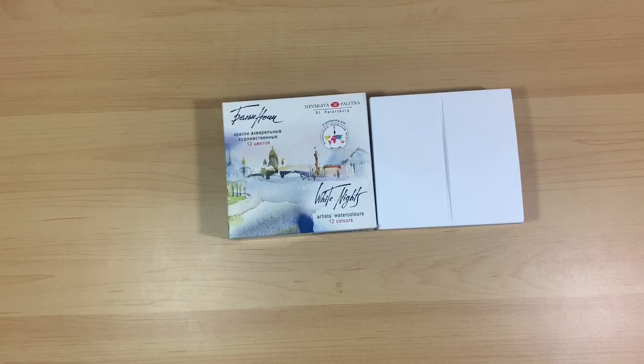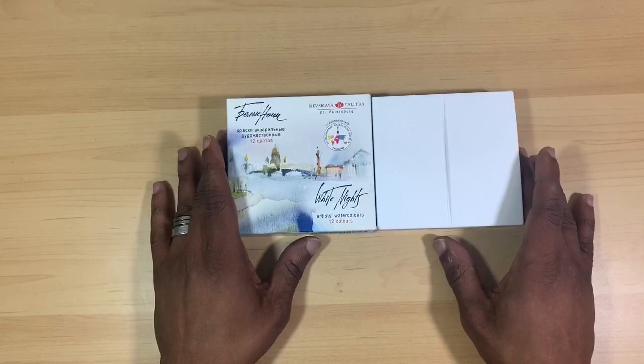Hi there guys, Ken here, your Thrifty Apprentice. Welcome back to the studio. In today's video we are going to be doing another thrifty review where we will be taking a look at White Knights 12 full pan artists watercolor set. This is the very first time we will be looking at professional paints on the channel, so I am pretty excited about presenting these to you guys.